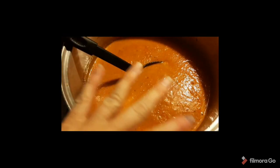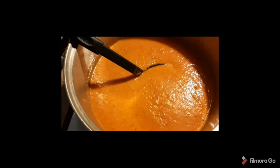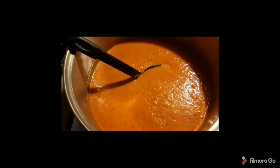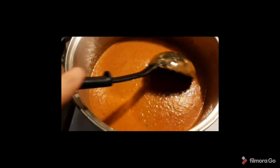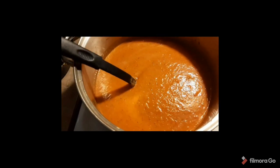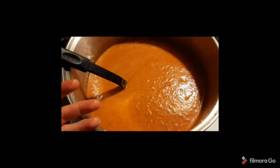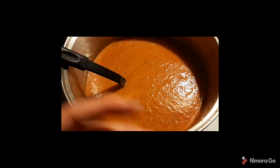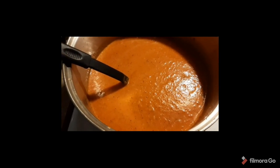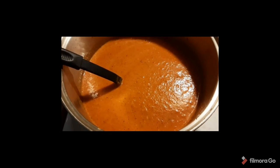What I'm going to do is freeze it. I'll use quart baggies, make sure it is completely cooled down, fill the baggies, and freeze them so I'll be able to use it for whatever I like come wintertime. I hope you enjoyed this video — a super quick, super easy way to preserve your tomato harvest and use it all winter long without canning. Until next time, thanks for watching!